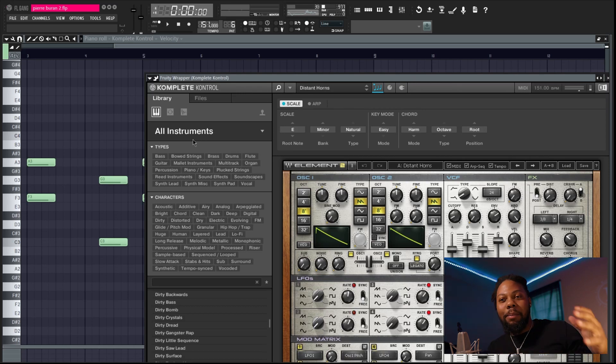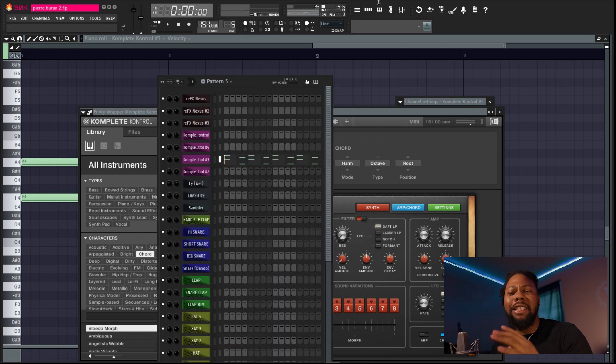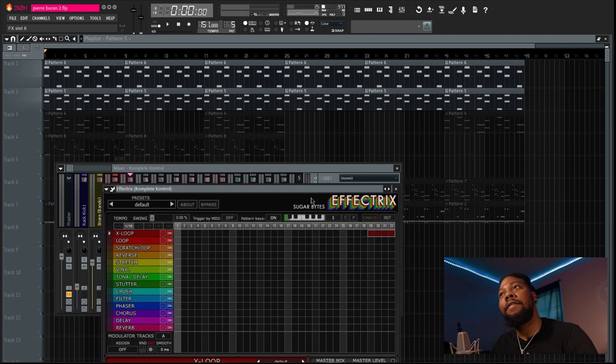I found these horns that sound like something Pierre Borne would probably use. It's called Distant Horns and it's from a plugin called Element from Waves. I'm using it in the same scale as the beat before — E minor — just to keep it simple. I played another sound from Retro Machine alongside it. At the end I put some Effectrix effect on it just to give it a little something more. Let's listen to it real quick.